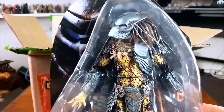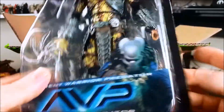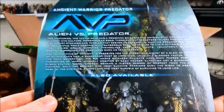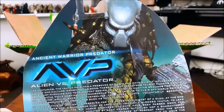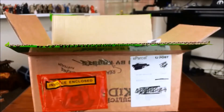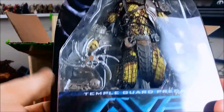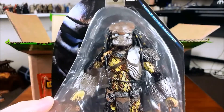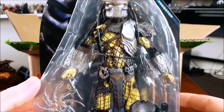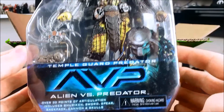I'm only just getting around to making a video on them now. As you can see here, this is an Alien vs. Predator figure — the Ancient Warrior — from a flashback scene in the movie. And then another figure from that flashback scene is the Temple Guard. Two very, very cool looking figures. Despite what you think of the film, I think the Predator designs are pretty cool.